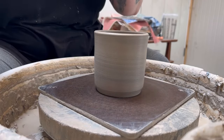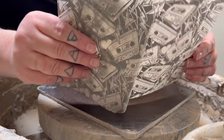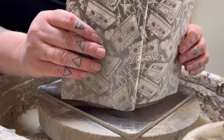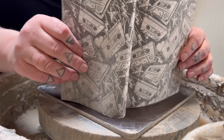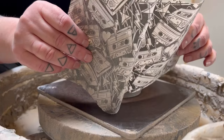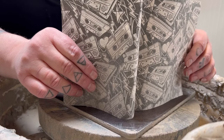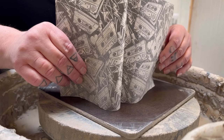A couple of things I noticed when I was applying the transfers to the other two is I was kind of off-kilter. So I want to try and make it so that it is as flat to the wheel head as possible. Before I was coming at it at an angle, but I want to try it so that the transfer is pretty much as flat to the wheel head as I can get.